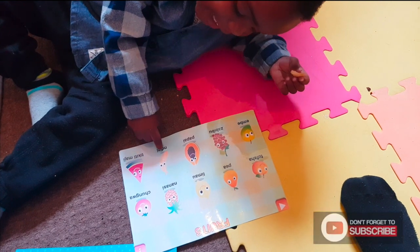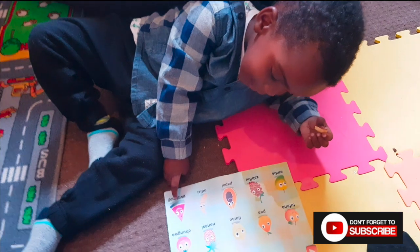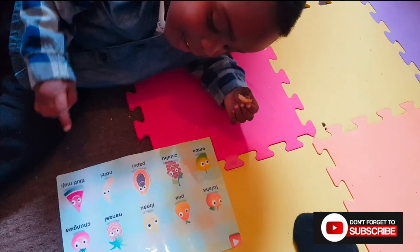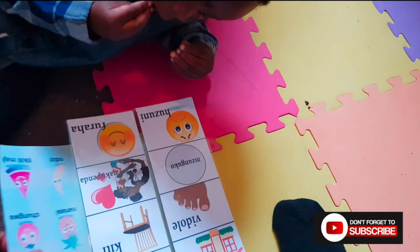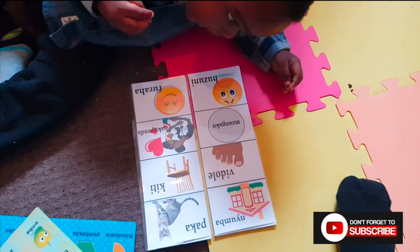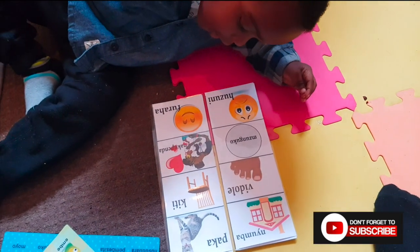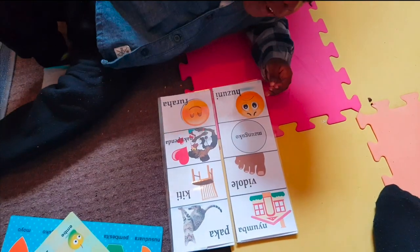Well done, good boy. Mzuresana — well done. Can you do these ones? Do you know these ones? Can you show me — nayumba? What's nayumba? It's a house! Good boy. And what one is this?